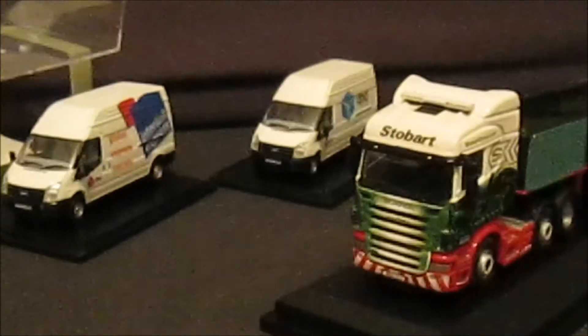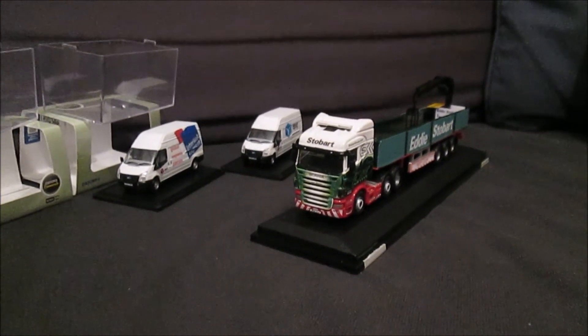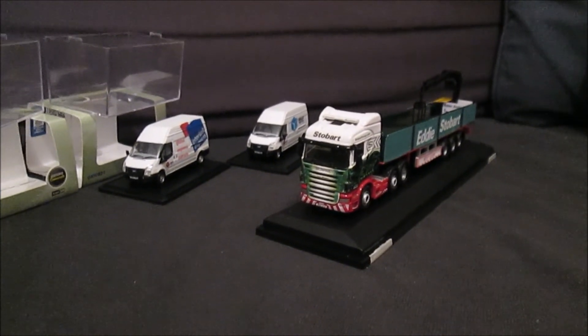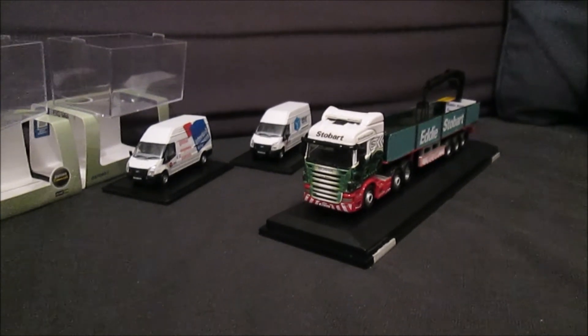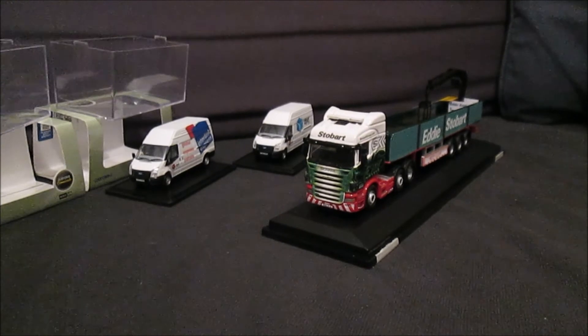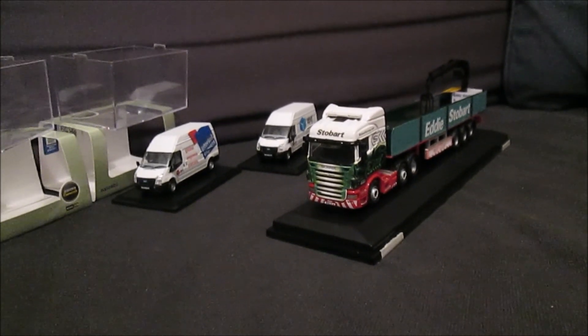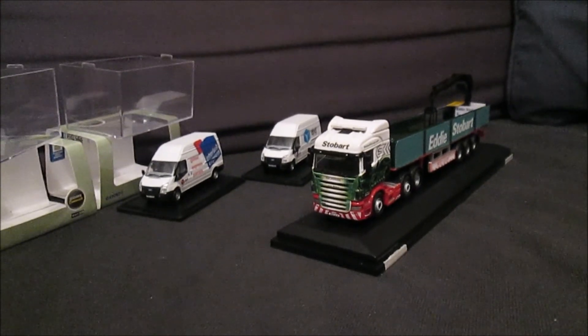I certainly will be in the future. I've put my order in for the double-deck trailers once he's perfected them a bit more and I've got the cash of course. So thank you very much for watching this little special model review here on my channel. I will see you shortly with more factory-made models. Bye guys!